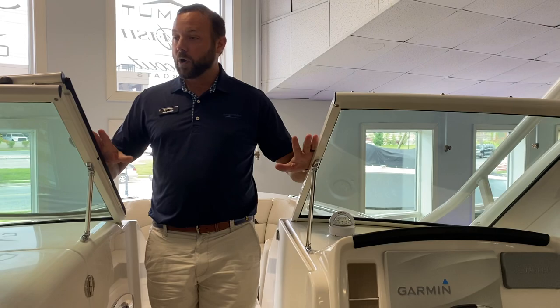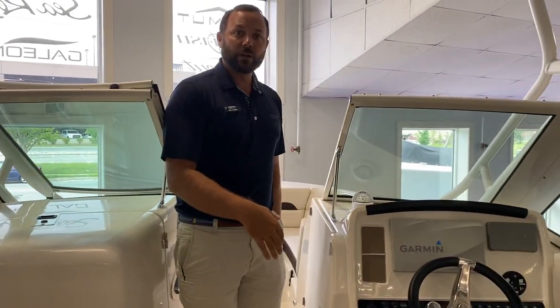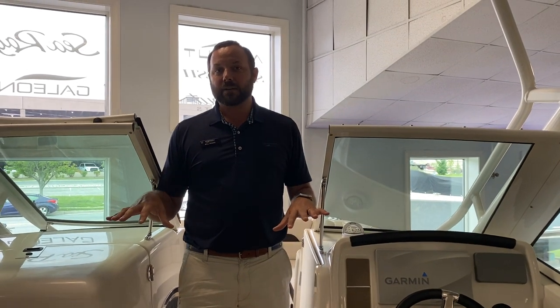As we continue through the walkway here, you can see a nice big windshield. There is a wind door that closes off as well. For us up here in the northeast, it's nice to have some of that coverage in those shoulder seasons in the early spring and late fall — it gives you a little more use of the boat for longer.